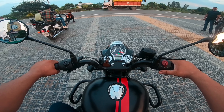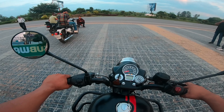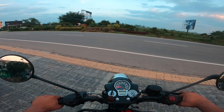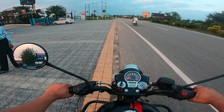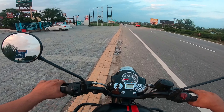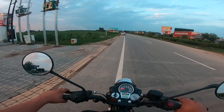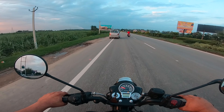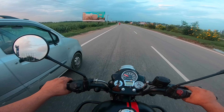Now we have our Bullet. We will see the first gear challenge — what will happen. Let's see what the response is. It is moving very smooth. It is 350cc, so good sound and the refinement level is great.